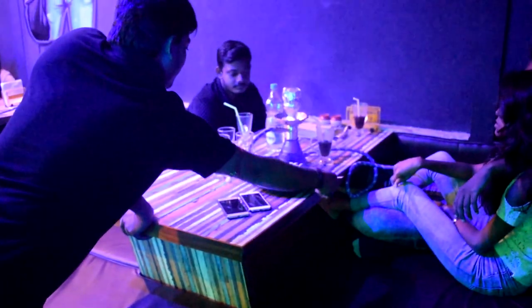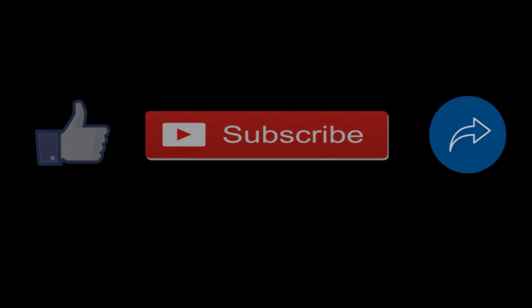The taste of the pasta was amazing. Why don't you visit and taste it yourself? This is Siddharth signing off. See you in the last part of this arc. Till then, goodbye and don't forget to like, subscribe and share if you like this video, and comment your opinion in the comment section below.